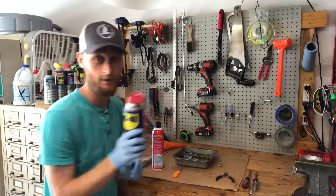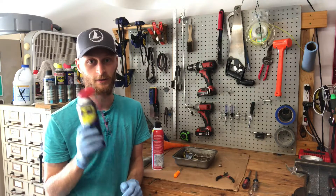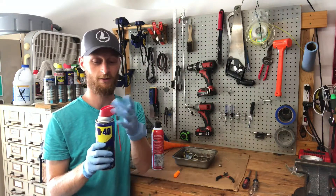But WD-40 has the smart straws. Always get WD-40, if nothing else, to save the tops.